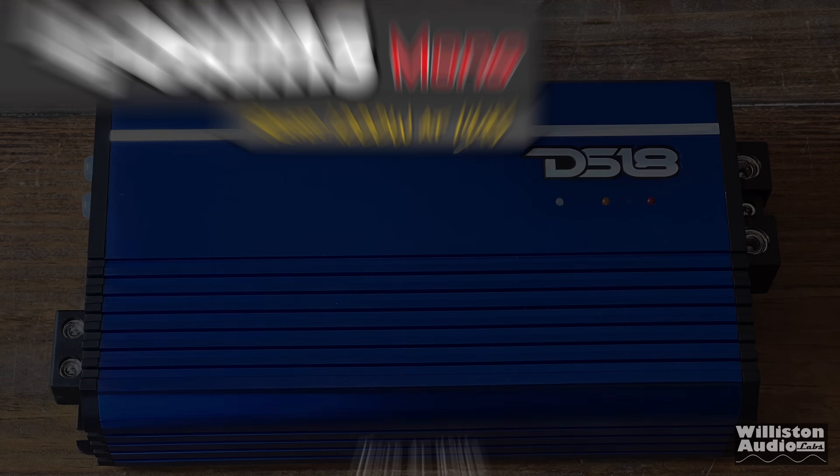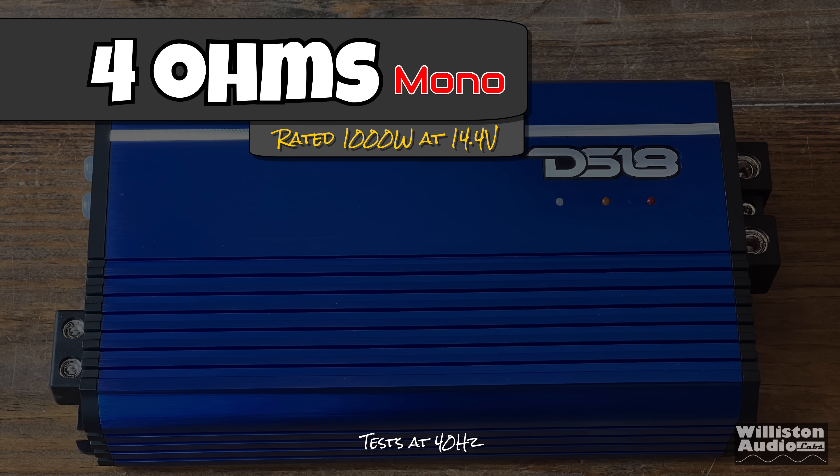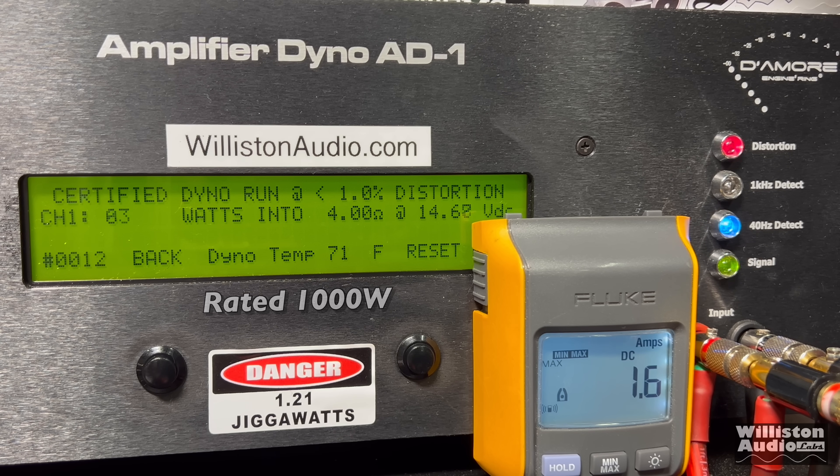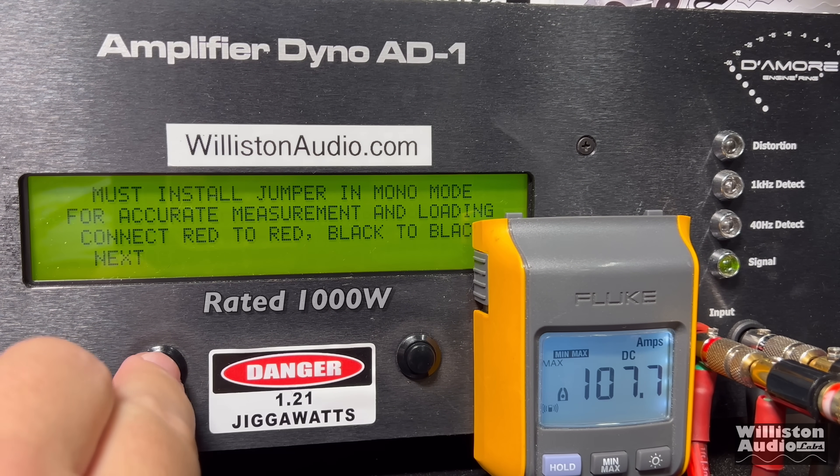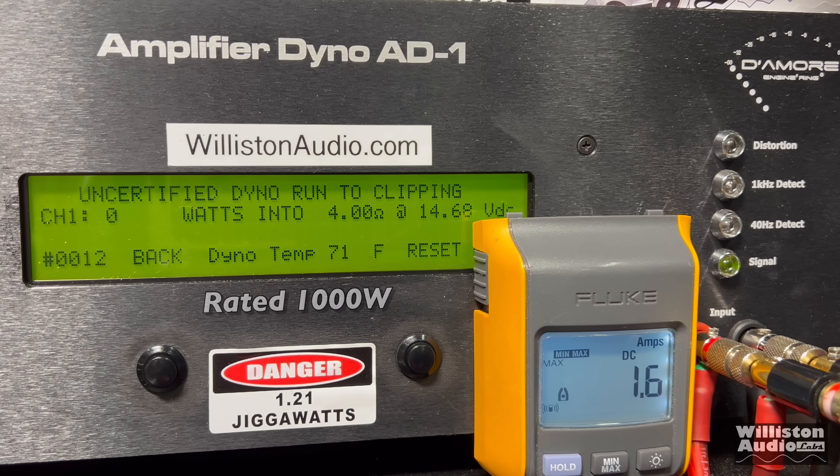Let's fire this thing up. We have the DS18 FRP 3.5K hooked up to the dyno. Let's try 4 ohms — it's rated 1,000 watts. We're going to try a 40 hertz tone first. Certified to 1% distortion: 1,029 watts at 14.56 volts. Resetting the dyno for uncertified mode, which takes the amplifier up to the clipping point — again a 40 hertz track — and there you go, over 1,200 watts: 1,227 at 14.5 volts.